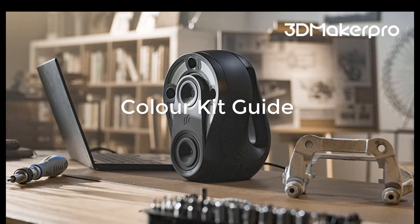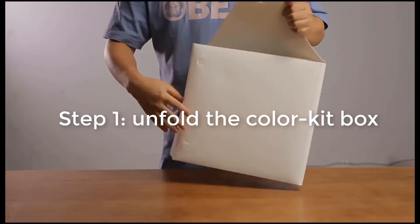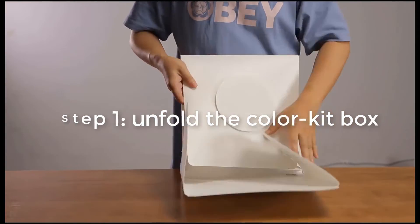This is the color kit tutorial video. Step 1: Unfold the color kit box.